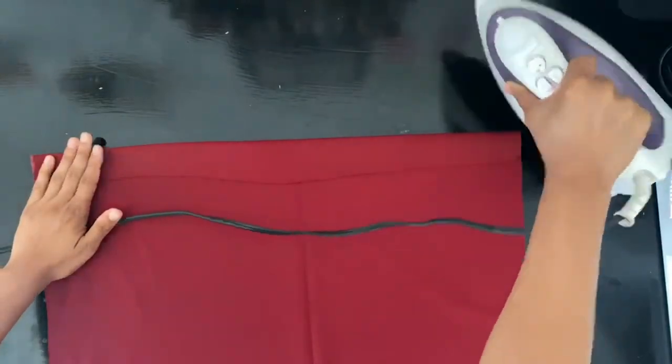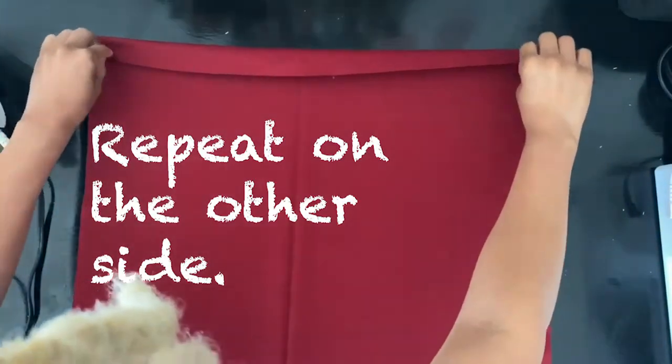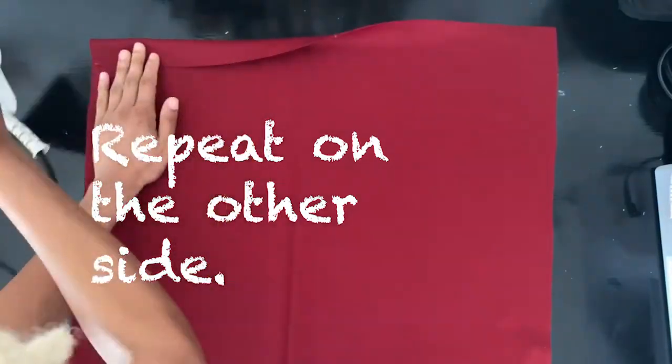I like to iron my hemlines down because it just makes it a lot easier — that way we don't have to pin anything. Just repeat on the other side.